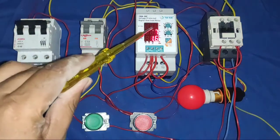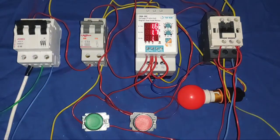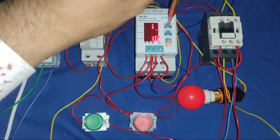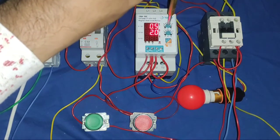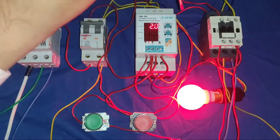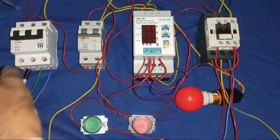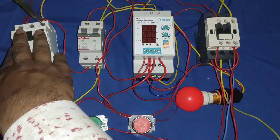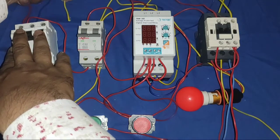Now when we start the motor, it shows current which is 1.6 amperes. If your motor draws higher current than what you set — now we set 1 ampere — when the motor takes higher ampere than the set value, your protection device trips, and you can also connect any tripping indicator.